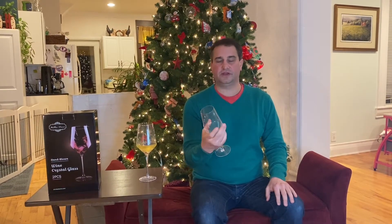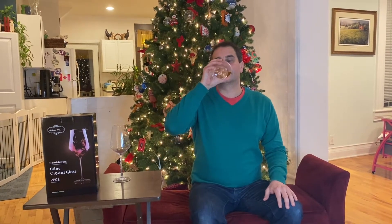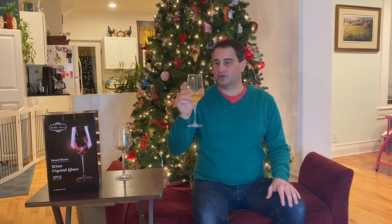These wine glasses are absolutely beautiful. The crystal is paper thin — you almost feel like you could crunch it up in your hand. The super thin lip, which I love. Let's see how the wine drinks from it. That's a great glass. It just feels so comfortable in your hand. This will go great for white, a light red, maybe like a Beaujolais Pinot Noir, and of course rosé. I love this glass.